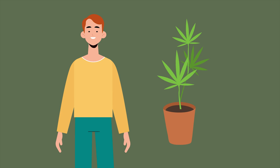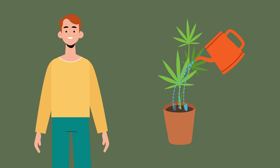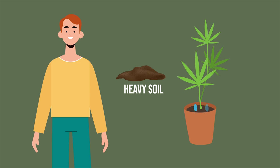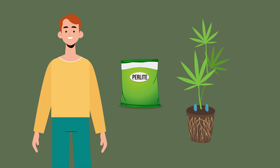When you water the soil, it should take roughly two or three minutes for excess water to drain through. If it takes a lot longer, then the soil is too heavy and will remain wet and compacted around the root system. Adding perlite to soil is a good way to encourage healthy drainage.